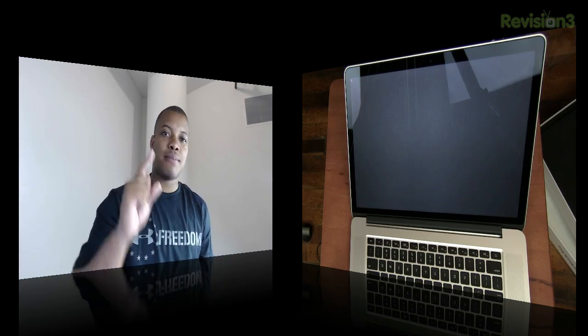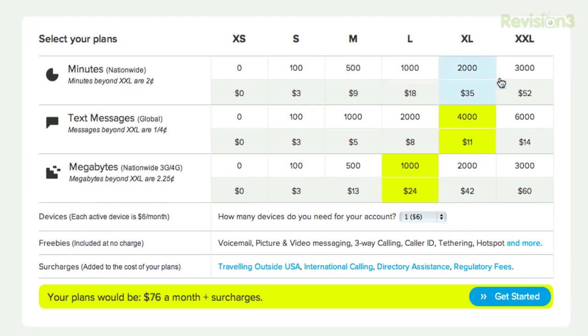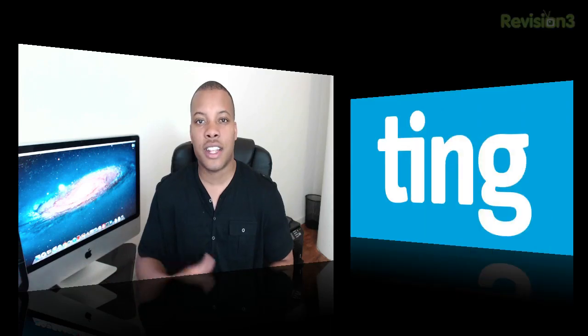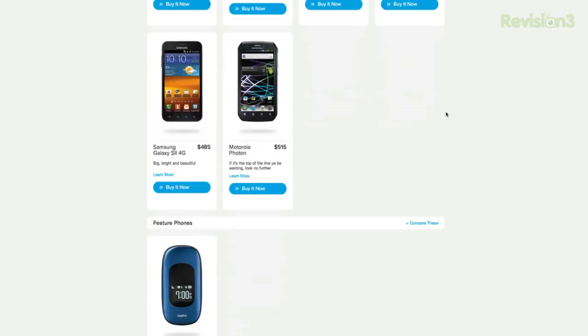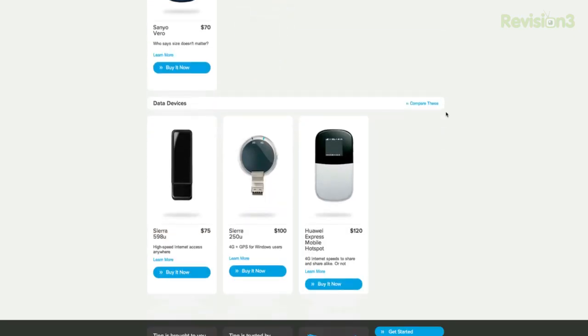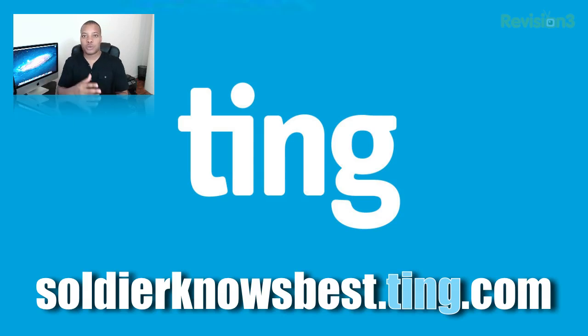Before we head out, let's take one last look at our sponsor. Today's sponsor is Ting, the cell phone service where they bill messages, minutes, and megabytes all separately — no BS. If you use more minutes than planned, they just adjust it next month with no penalties or overage fees. If you use less, they prorate and roll it over. There are no contracts, they offer Android smartphones like the Samsung Galaxy S2, and even 4G hotspots. There's no automated service — a human picks up the phone right away. Go to sojournosebest.ting.com to try their online savings calculator and save an extra $50 off your next handset if you switch to Ting.